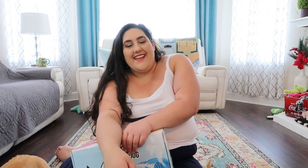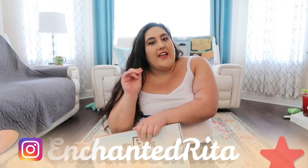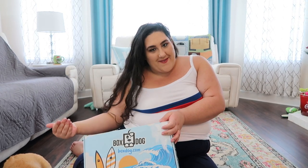Hey everyone, welcome to the channel. Thanks so much for hanging out with me and the fur babies today. Today is going to be a dog subscription box unboxing, which is a super fun time of the month. My name is Rita and I mostly post Disney content, but a couple of times a month I do post Disney dog subscription box unboxings with the two fur babies.